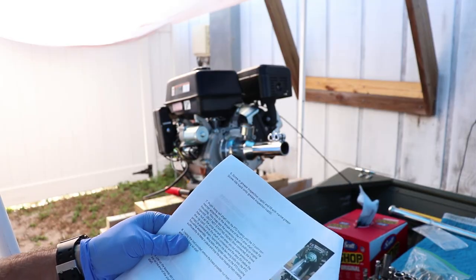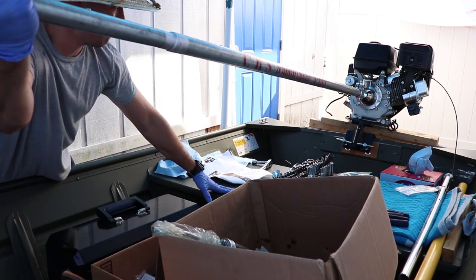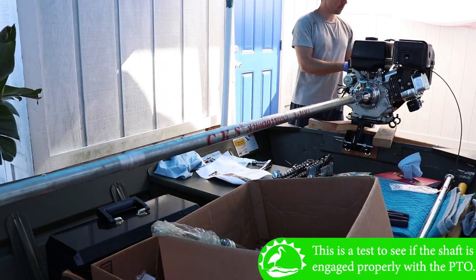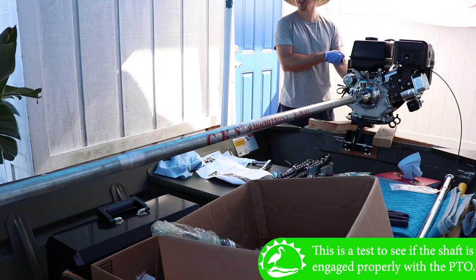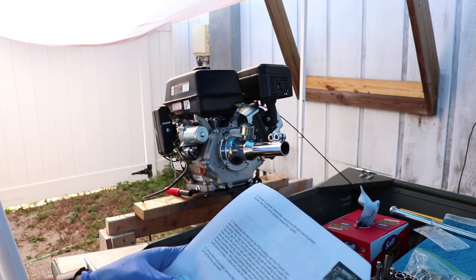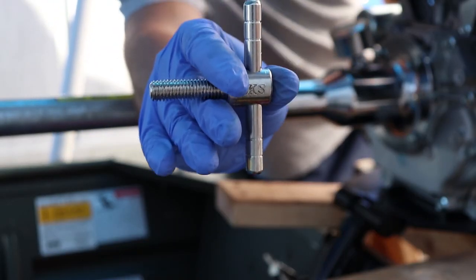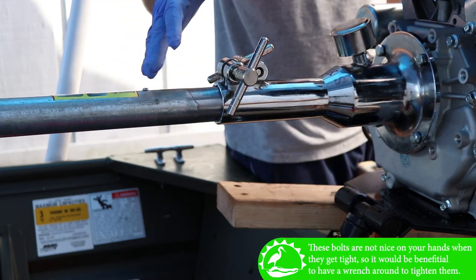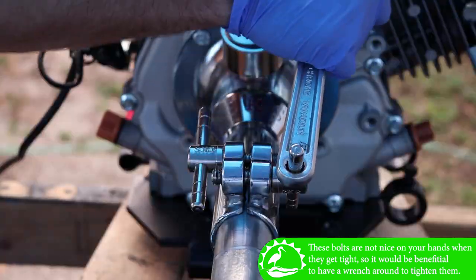Now we're just going to push the long tail shaft into the PTO housing until the 10-point connector attaches to the female end of the PTO drive shaft inside the housing. Make sure your fuel is off and your engine start is off. Once the shaft is connected, make sure the skeg fin below the prop is pointed down. Hand tighten the two wing bolts into the PTO housing assembly — the wing bolts will be tightened down sufficiently to keep it in place and stop the outer housing from rotating.